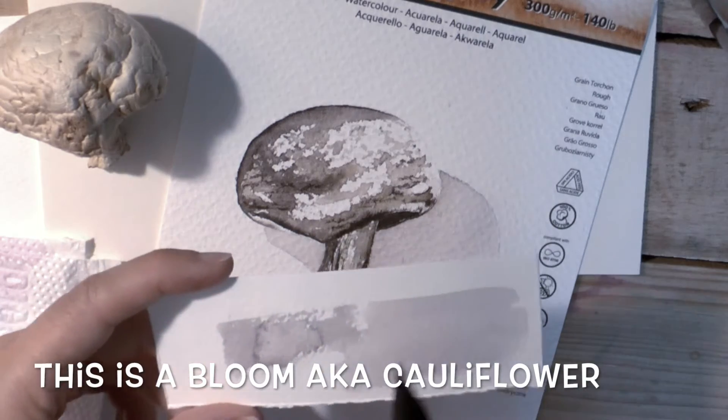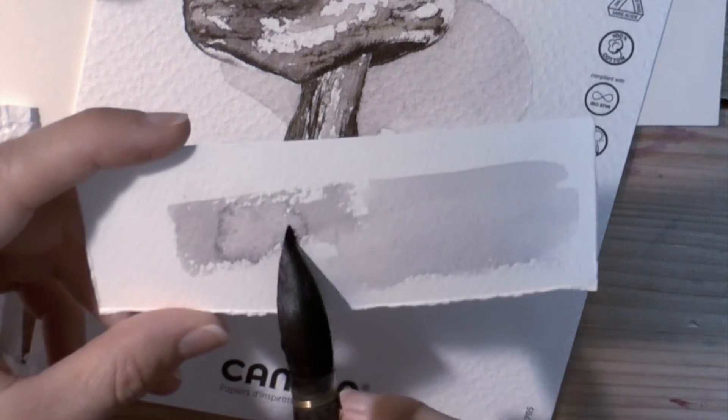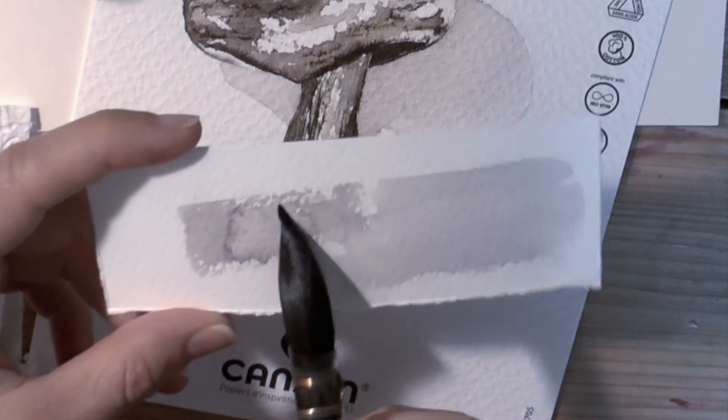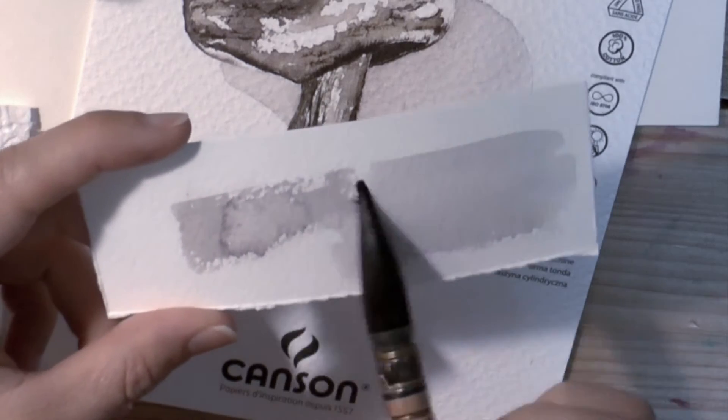This is something you want to learn how to avoid. You can go back with your brush and rework this if you're using high quality paper, even when it's almost completely dry. People will tell you not to, but you can.